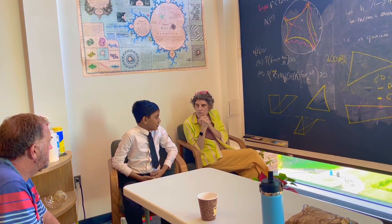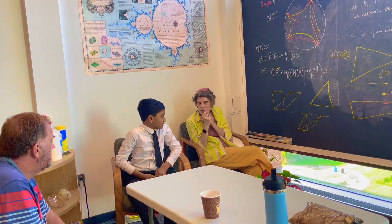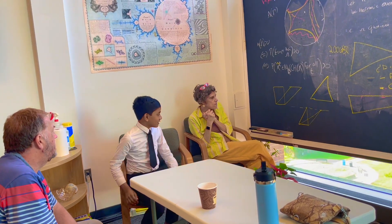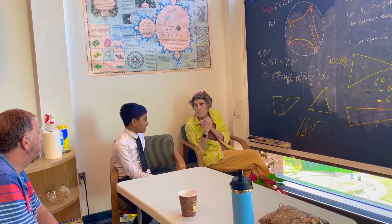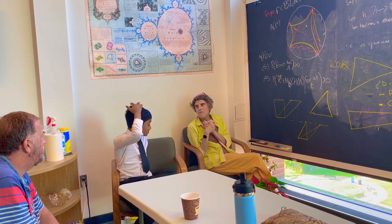There's probably a better way to do it without memorizing a formula, but by cutting it up you get a lot of insight about what's really going on. It's kind of fun to think about it. If you feel like it, you can try turning them into tangrams.